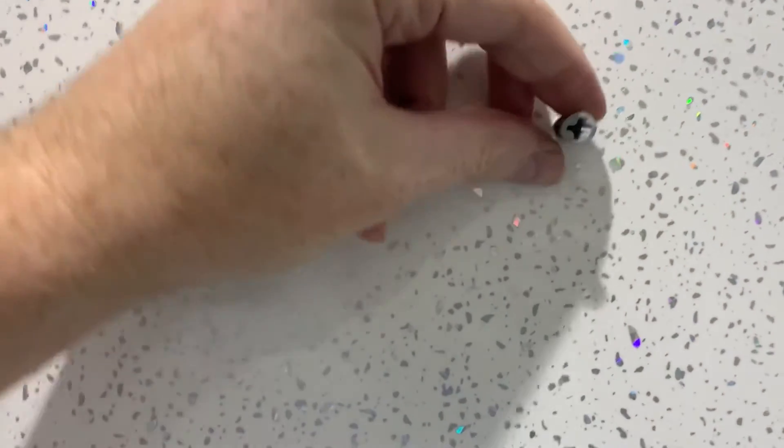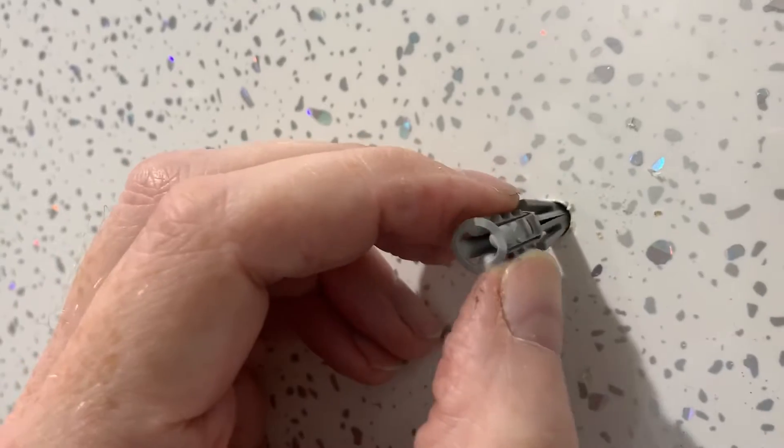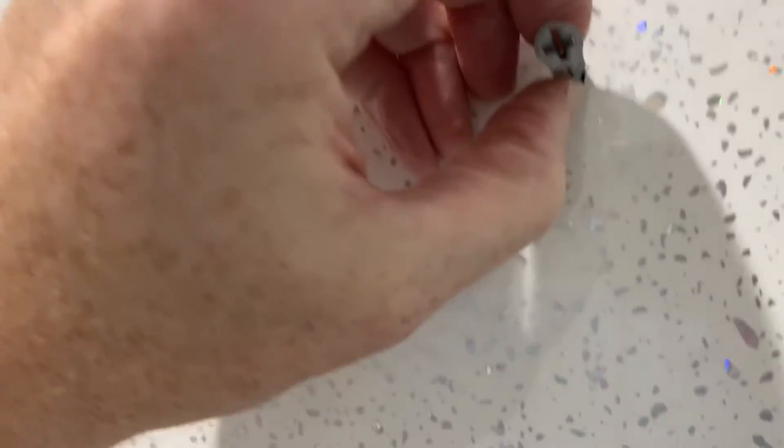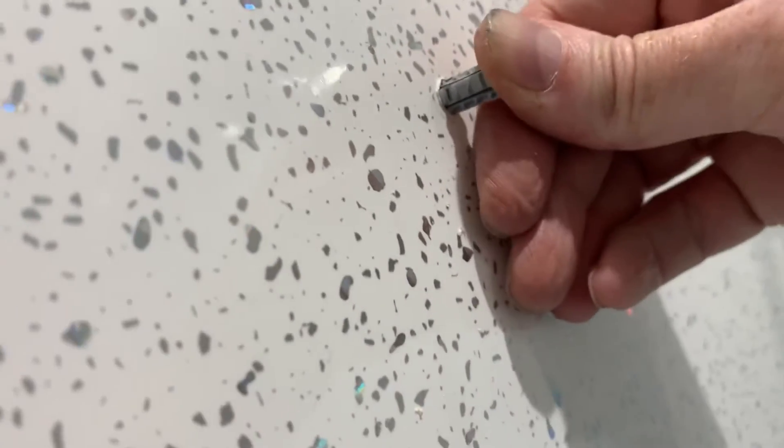Okay so basically we have got our first hole drilled with the 7mm and we just put the Plas plug there. That is the Plas plug, so just trying to squeeze it in, just trying to get it in. It is meant to be 7mm. I don't want to put a hammer on it because that will just absolutely ruin it. Not really happy with it.